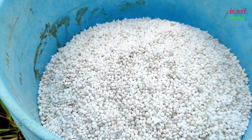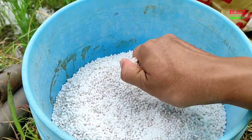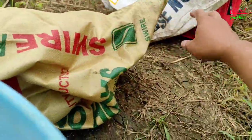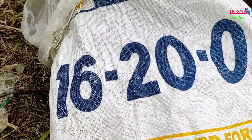So mag-abono na tayo. Ang nilalagay nating fertilizer dito ay yung 46-0-0 urea at tsaka yung 16-20, na hinalo natin dito sa urea. Lahat na po ay dalawang bag na 16-20 at dalawang bag din na urea na 46-0-0. Yun ang pinaghalo ko, tapos saka i-abono dito sa palay.